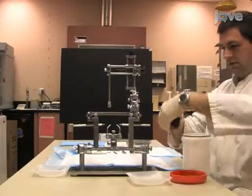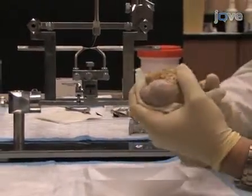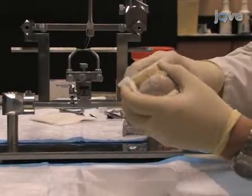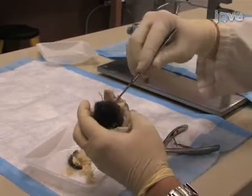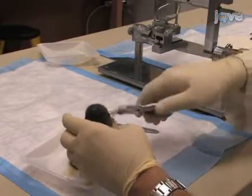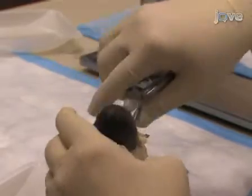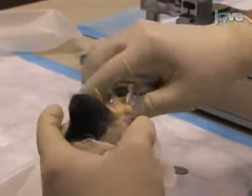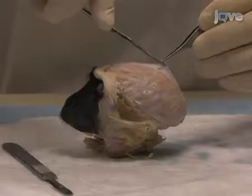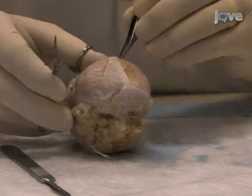Next, prepare the head to go into the stereotaxic frame. Use bone rongeurs and a scalpel to remove the lower jaw. At this point, chip away any remaining calvaria. Throughout these steps, be careful not to remove the temporal bones, since you will need the ear canals intact to anchor the head in the stereotaxic frame. Using forceps and scissors, carefully cut away the visible dura mater from the exposed brain.